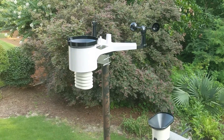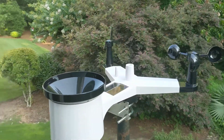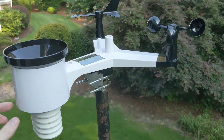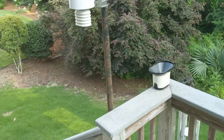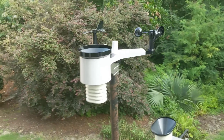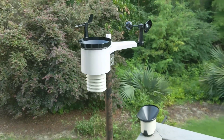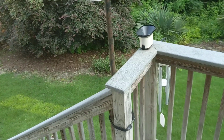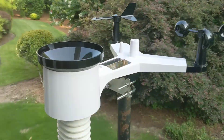First, let's talk about the setup and installation — such a breeze. Straight out of the box, you just screw in the rain, wind direction, and wind speed module and you're all set. It also comes with some U-bolts that easily screw in and attach to pretty much anything. As you can see, we have ours attached to our back porch, and you can also attach it to a metal pole, a PVC pole — really anything will work. We just have it bungee-corded to the deck.